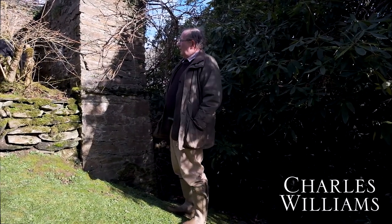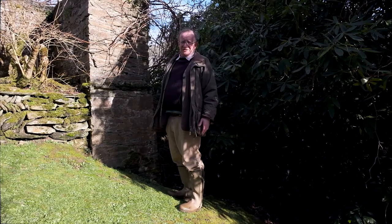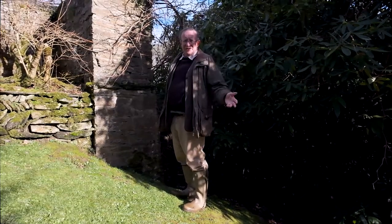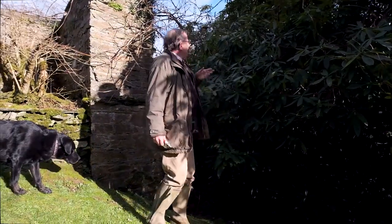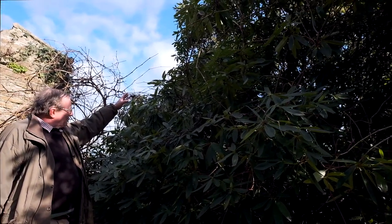I'm standing by a large and quite mature plant of Vitis coignetiae, which is a quick-growing vine and a beautiful ornamental vine you see growing up walls, up trees, or over pergolas. The great attraction is its wonderful autumn colours — the yellows and oranges in its foliage — and its beautiful huge rounded leaves. But it's a bit of a beast, a bit of a thug, and if you look behind me you can see it's basically grown way up into the top of this Rhododendron Cornish Red beside me.